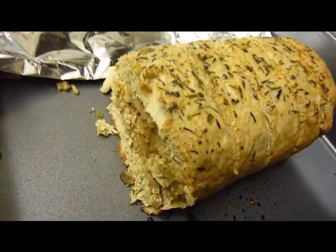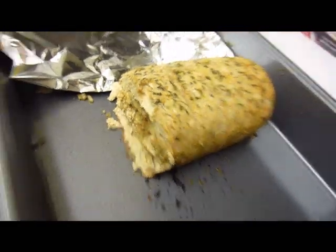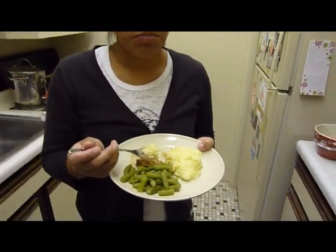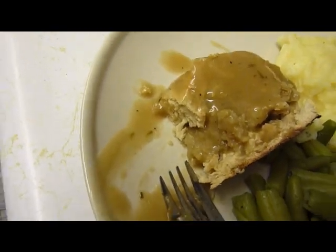Pretty good. If you were to rate this one from zero to five stars — I'd give it a four. I'd give it a three point five. Seven point five — that's really darn good. So, and we're meat eaters. So you vegetarians, check it out.